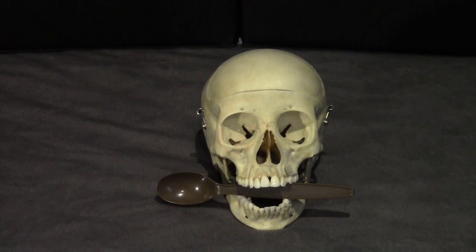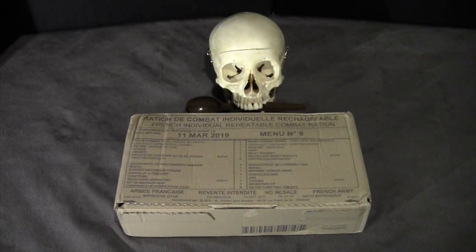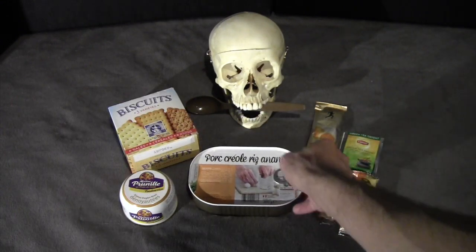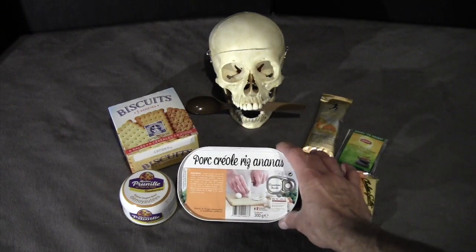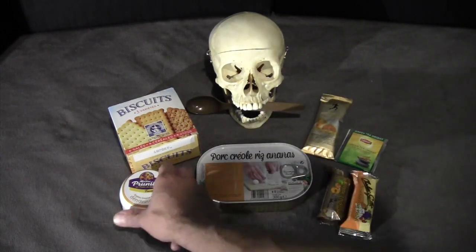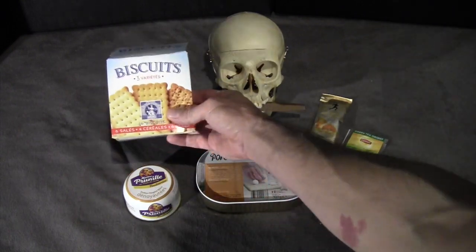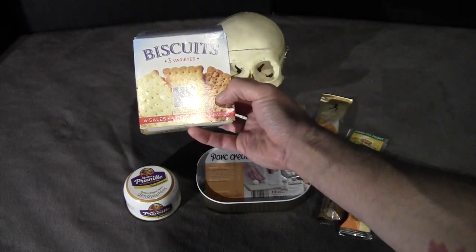Hello again, everybody. This is Gusto. I have another review today. Today we will continue the three-part series on the French RCIR menu number nine, particularly the lunch portion. Here's what I've chosen for lunch. The main item will be the Creole pork with rice and pineapples. There is a tin of dried dates, a box of biscuits, and we'll try the saltine and chocolate today.